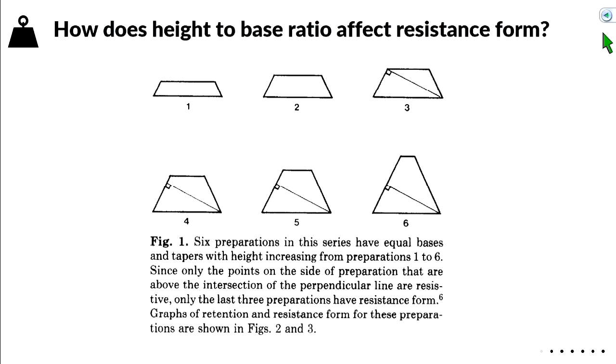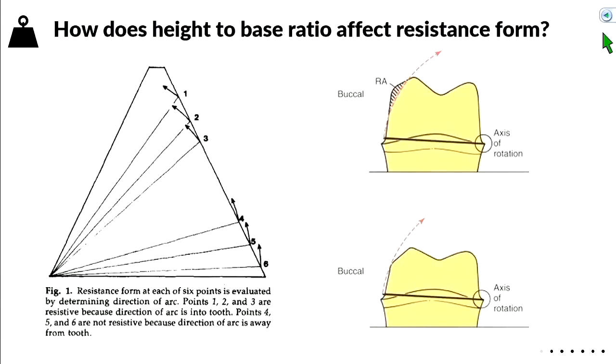For resistance form, pay attention to the height-to-base ratio of the tooth — that affects how easy it is for the crown to be dislodged or rotated off. The taller the tooth, the better the resistance form. If the wall is short, the crown can bypass the tooth structure and roll off. If the wall is taller, the crown will eventually hit the tooth and be prevented from rotating off. The taller the wall, the better.